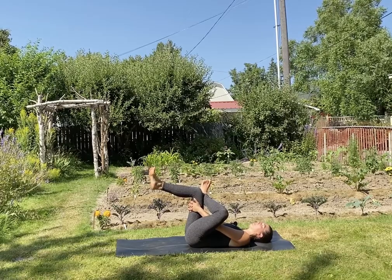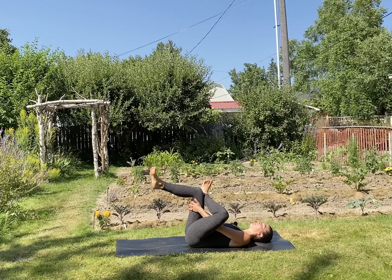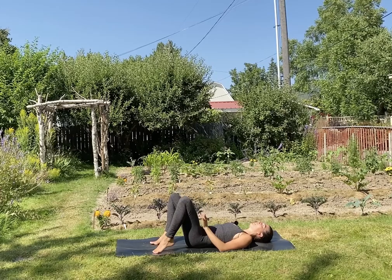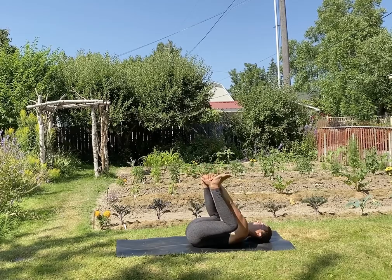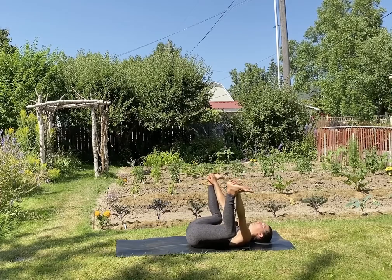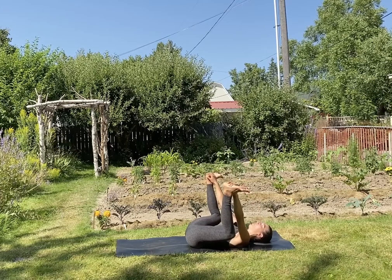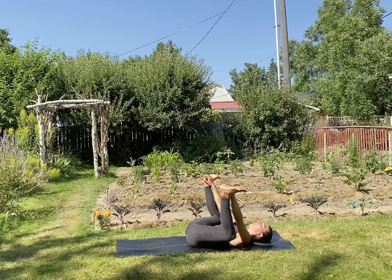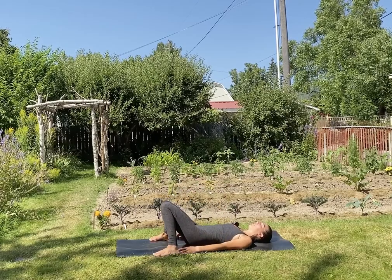Switch sides — left ankle to right knee. Place both feet down onto the mat and let's take happy baby. Press your feet into your hands — use that to help you get the tailbone potentially closer to the mat. Knees nice and wide.